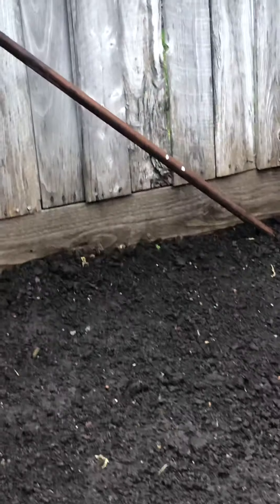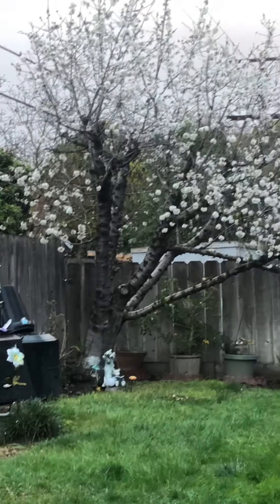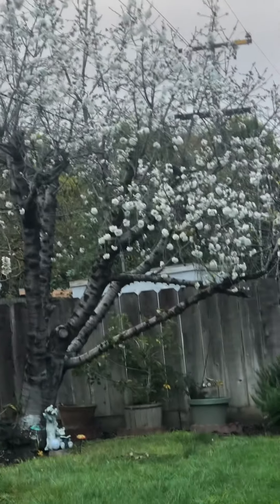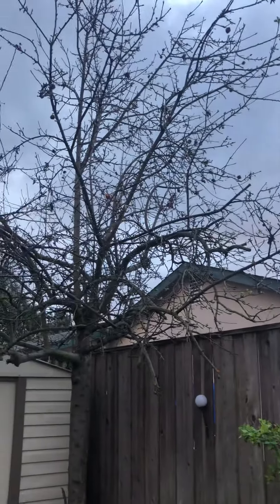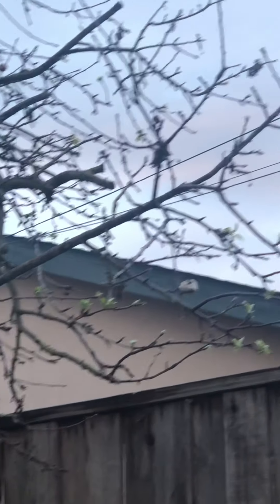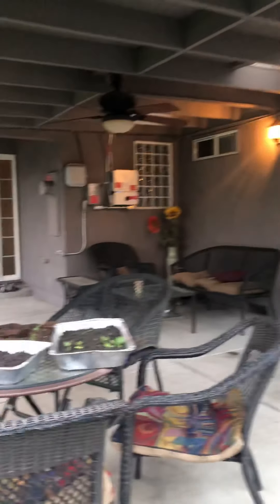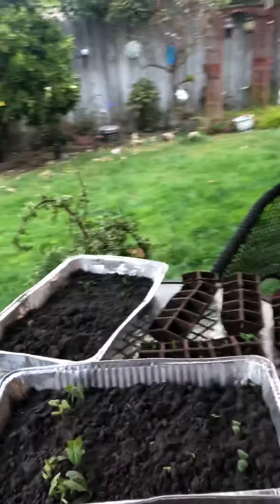I've started already but I'm just waiting for my seeds to grow completely before replanting. And here — before the trees were bare, now the cherry trees have all their flowers coming out. The apple tree is also starting to have its flowers and leaves. That's the update from three weeks ago and a week ago.